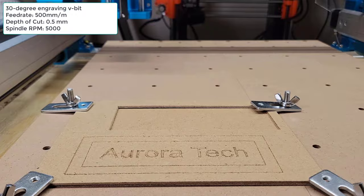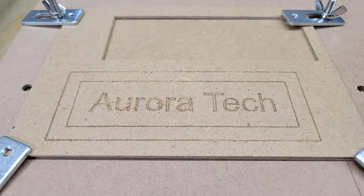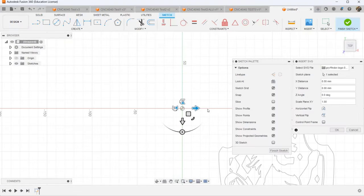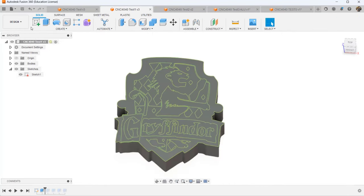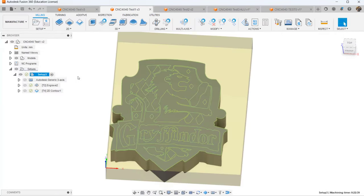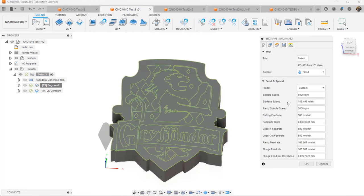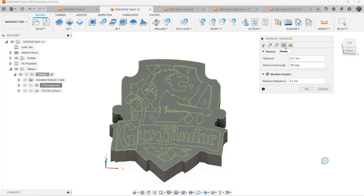Okay, everything seems to be working fine. I will now jump into Fusion 360 and do some more engraving and cutting. Let's start with this Harry Potter Gryffindor house logo. I just downloaded an SVG file online, and I will extrude it in Fusion 360. Then, in the CAM environment, I will run two operations. The first one will be engraving, and I will use the same 500 millimeters per minute feed rate to engrave 0.5 millimeters in depth in one pass.